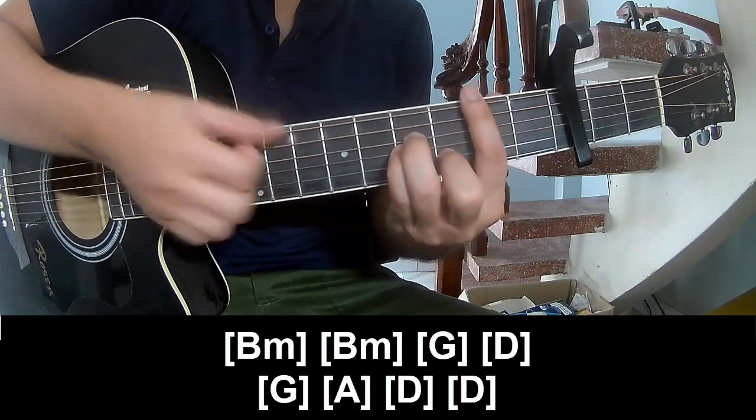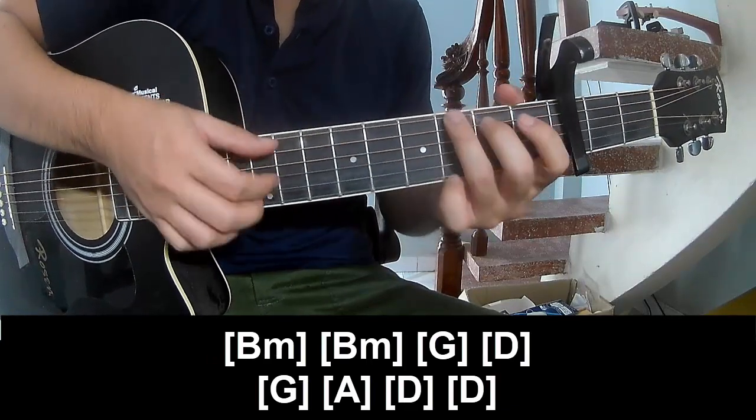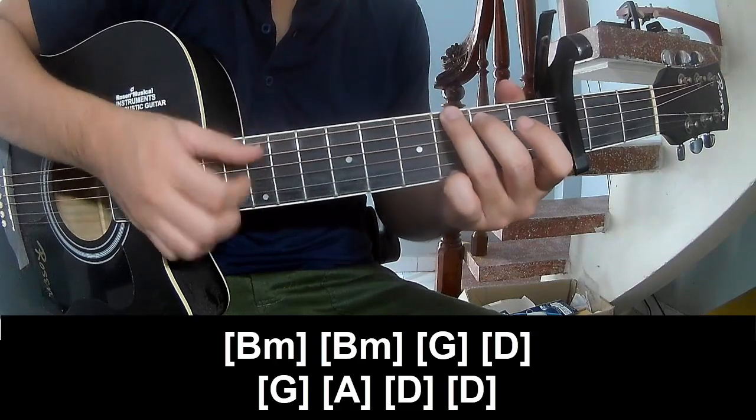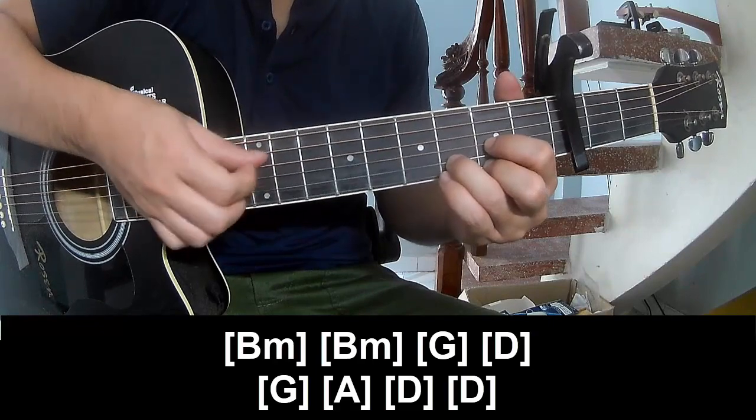And as you play along: Bm, Bm, G, D, G, A, D and D.